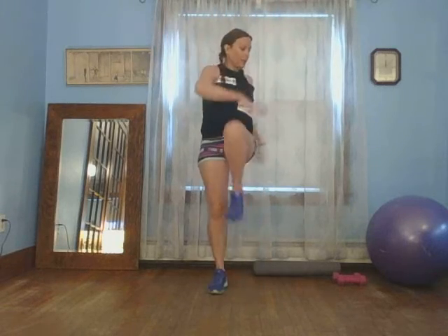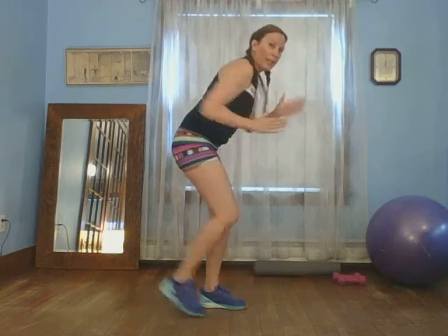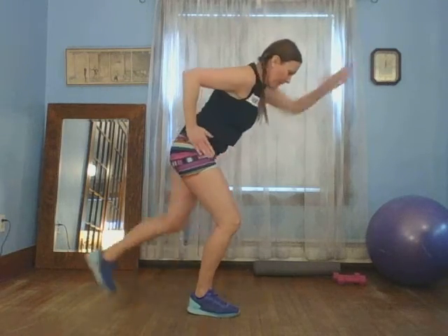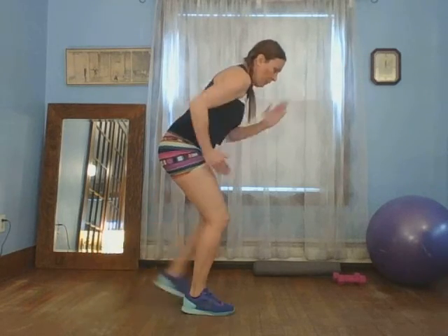Knee lifts right here. Keep moving, we got this. Drink your water any time you need to — you can always hit pause. Ten, nine, eight, seven, six, five, four, three, two, one. Let's do those boxes again. I call it a box, but you can slice your hand like you're grabbing — like a reach. Ten, nine, eight, seven, six, five, four, three, two, one. Come on up.